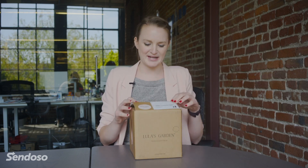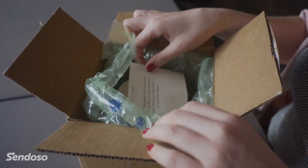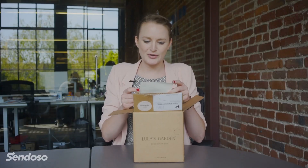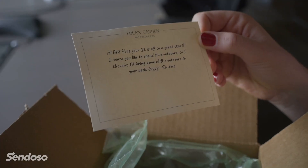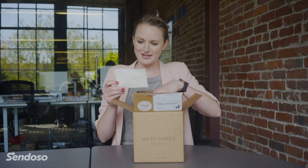I believe there's a succulent inside. [Reading card from Lulu's Garden] 'Hi Brittany. I hope your Q2 is off to a great start. I heard you like to spend time outdoors, so I thought I'd bring some of the outdoors to your desk. Enjoy, Sendoso.'